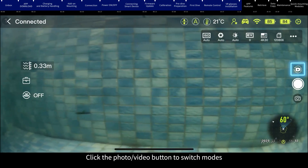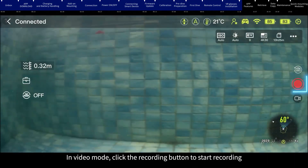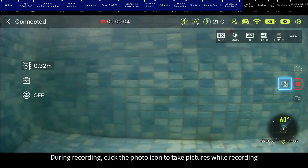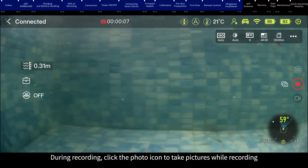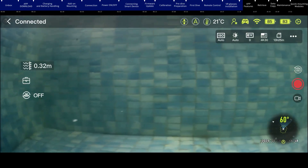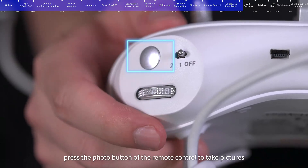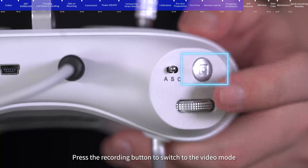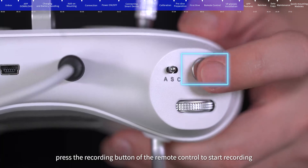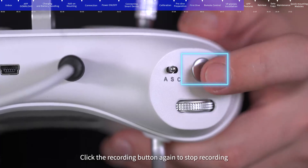Click the photo and video button to switch modes. In photo mode, click the shutter button to take pictures. In video mode, click the recording button to start recording; during recording, click the photo icon to take pictures simultaneously. Click the recording button again to stop recording. You can also press the recording button on the remote control to start and stop recording.